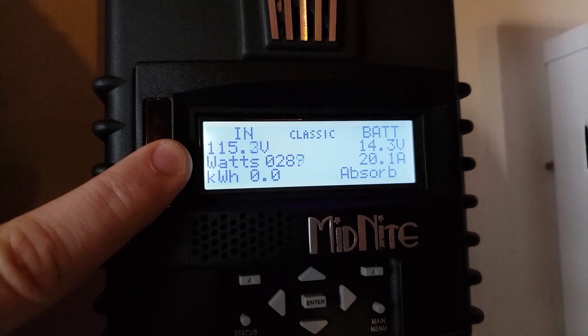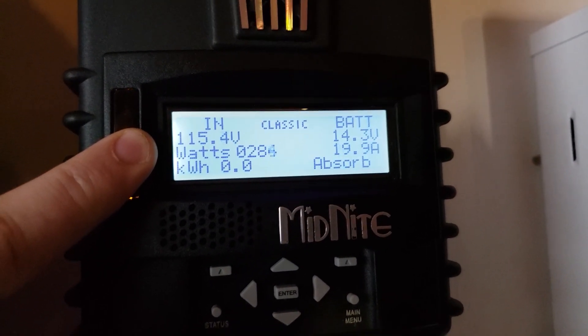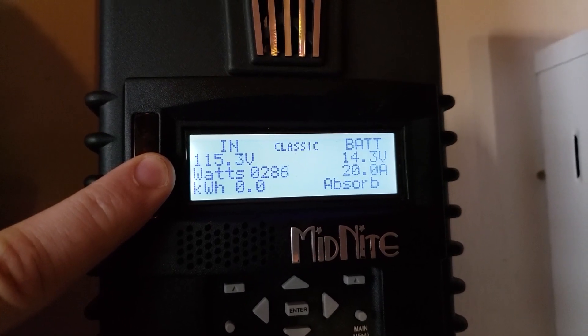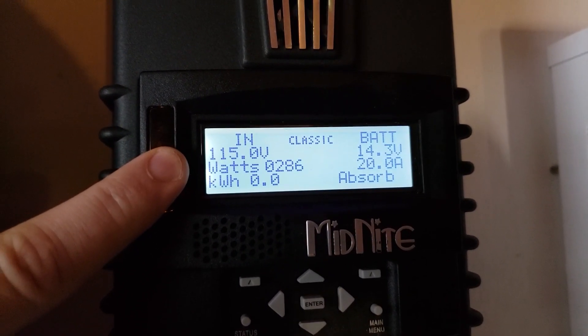So that's where we are. It's working, it's making power, it's just not efficient. The amount of flow we're getting out of it should really be around a thousand watts right now, I believe.